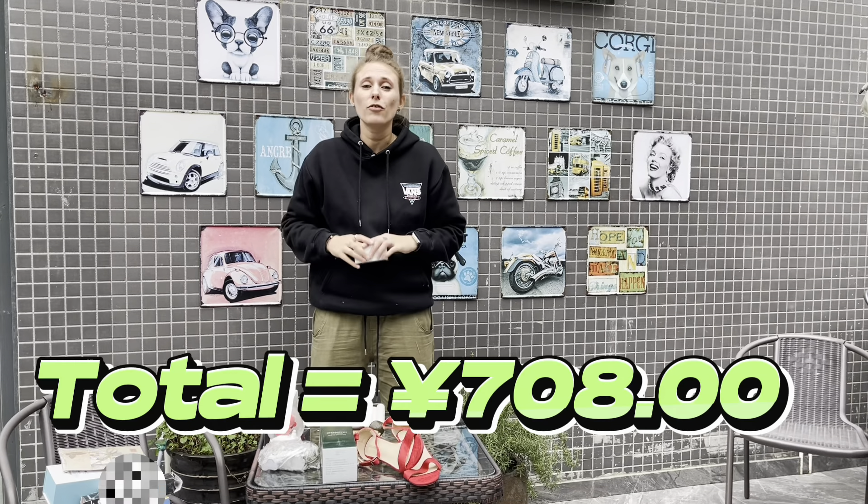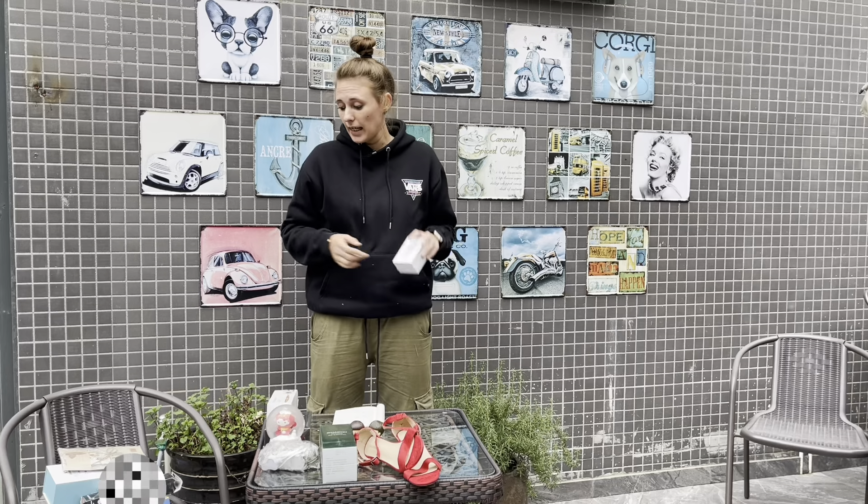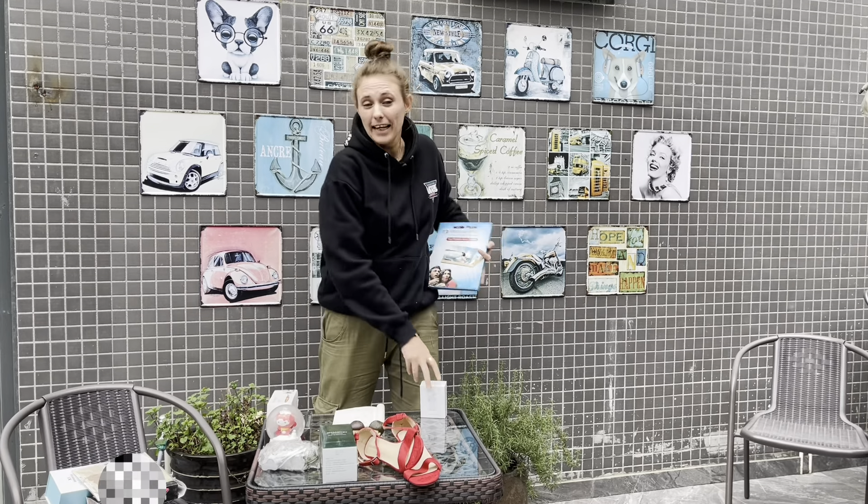So this is a total of 708 yen, which means it was worth it to buy this mystery box. But I'm probably only gonna use for myself the earbuds and the video amplifier. The rest I will probably give away to my friends. And yes, next time I will buy a more expensive box to see if it was worth it - maybe with more gadgets and electronics. But if you like this video, please hit the like button and subscribe to my YouTube channel. I upload videos every week and I'll see you soon.